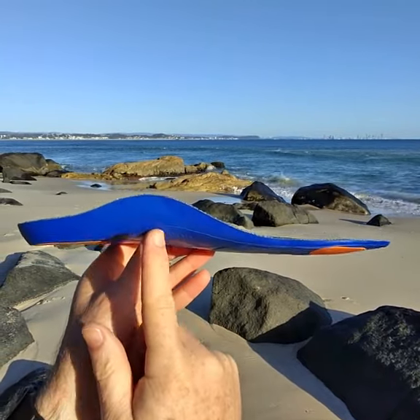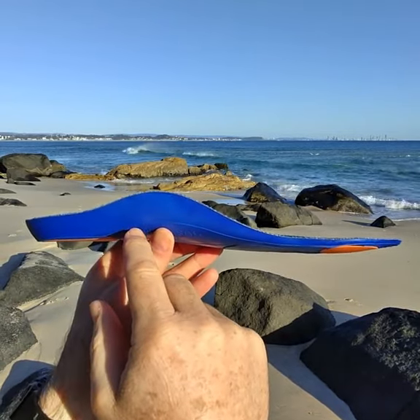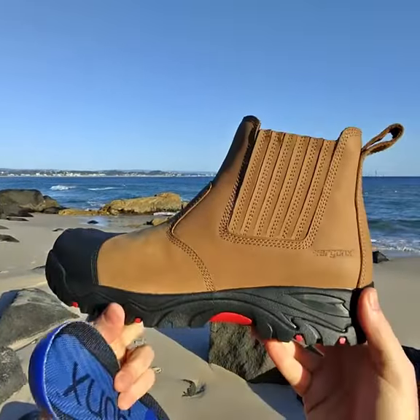This is a very important feature to keep your arch raised up and cushion your heel so that it doesn't ache across the workday. So that's the Ergonix Hydrogen Workboot.